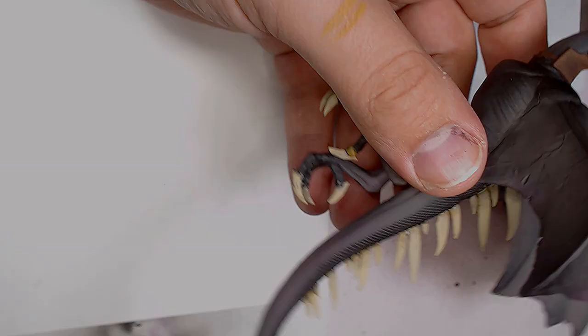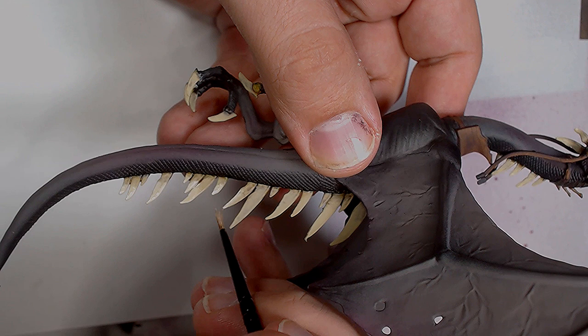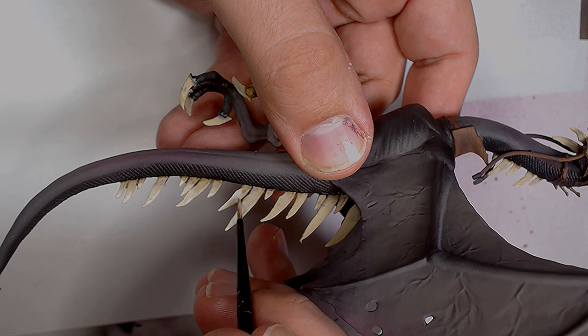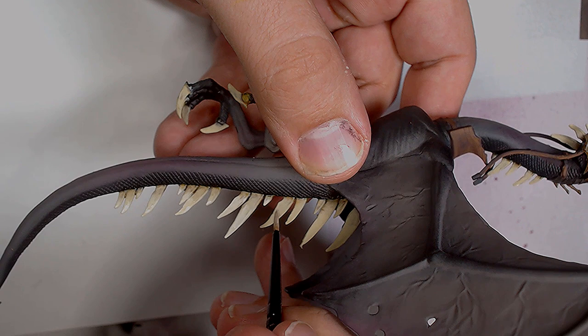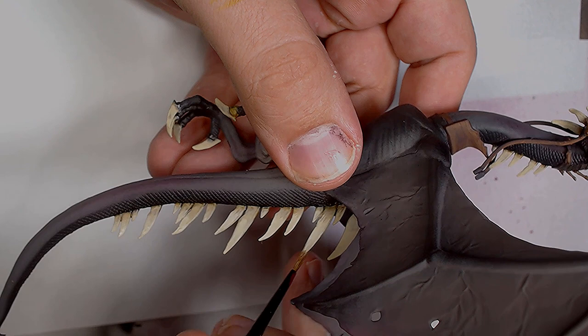Now using some Mojave White as a highlight — it's quite a jump from Far Brown, but if you use the paint thin enough and glaze it on, it works really nicely and you can get some nice effects. This is also around the time where you'd want to add some wear and tear to the scales — maybe add a few chips, paint a few notches — if you want those effects, this is the time to do it.